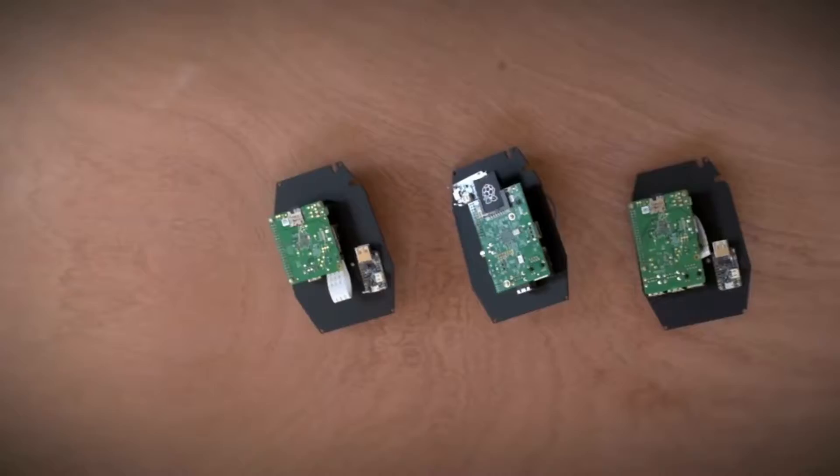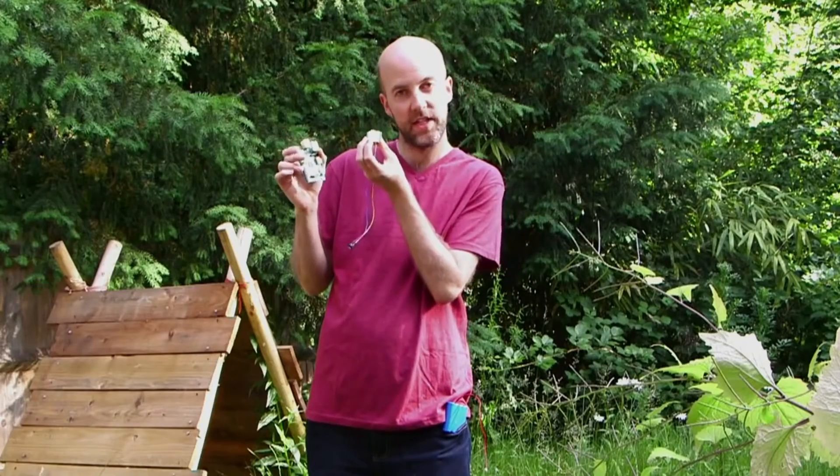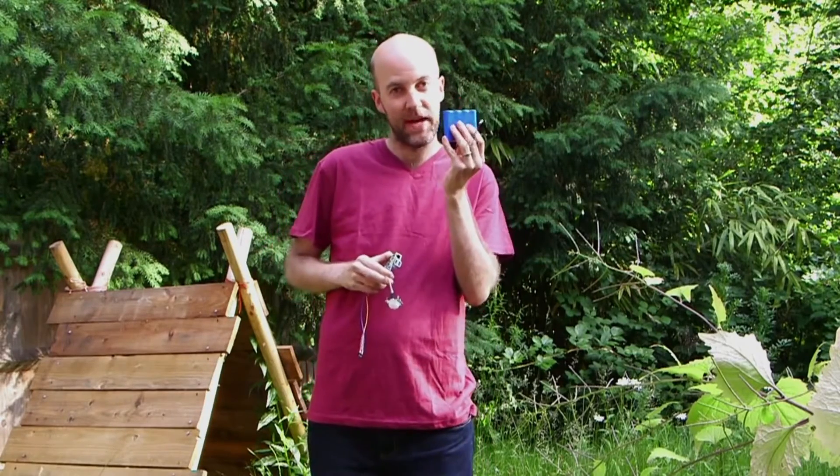Inside the Nature Bites Cam Kit you'll find a Raspberry Pi computer — we base the whole kit around this. It slots into the middle of the kit and then we attach an array of sensors: a camera, a PIR sensor that detects wildlife when it walks past, and we even include a lithium polymer battery.